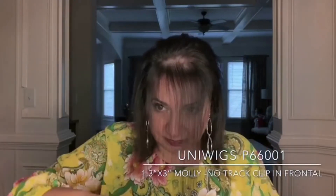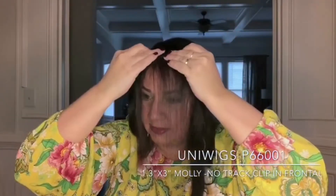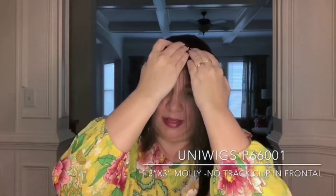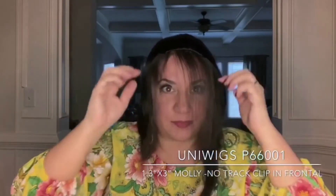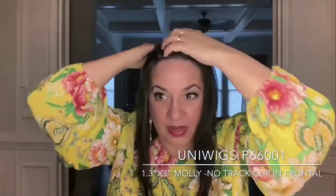I've opened up the clips and I'm just gonna put it on here. Click, click — ta-da! Look how great that looks. Now I'm gonna take my bio hair and comb it back over this piece.